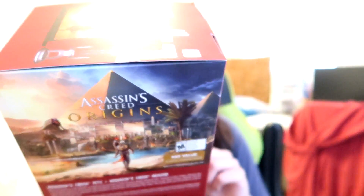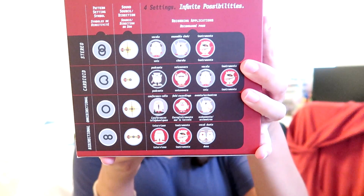Different things about Blue Yetis that you may or may not know: it has four different pickup patterns — stereo, cardioid, omnidirectional, and bidirectional. Stereo is mostly for people with headphones; if you're on the left side of the mic you'll hear audio in the left side of your head, the right side on the right. Cardioid only picks up from the front of the microphone. Omnidirectional picks up from all directions, so if it's a group conversation everybody around the mic will be heard. Bidirectional is great for interviews or podcasts — the pickup patterns are active on both the front and back of the mic so two people facing each other can both be heard.